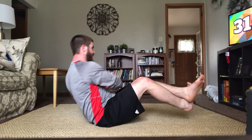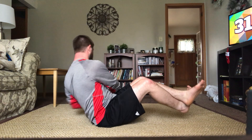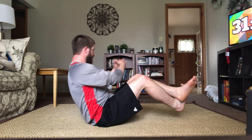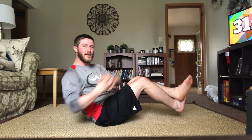Last round, we got it. Good, keep going. Keep that core tight, don't let the back arch. We're less than 10 seconds left. Five, four, three, two, one — good.